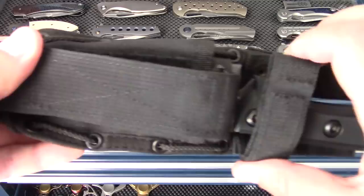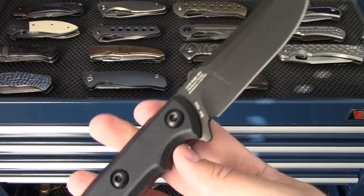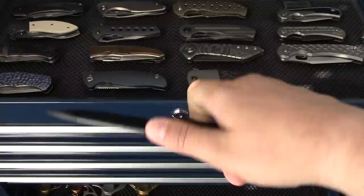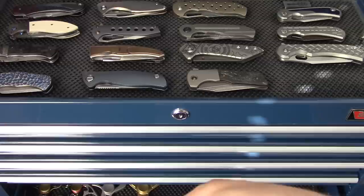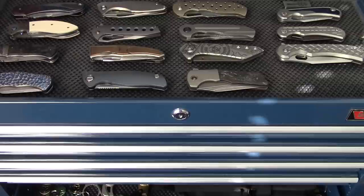My last knife is the ZT 0180 - my kind of heavy duty fixed blade. Anyway guys, that is it. That took a full 30 minutes trying to go as quickly as I could. I do need to downsize; I've tried multiple times and hopefully I'll be successful in the coming weeks, because obviously I have too many here to practically carry or enjoy as much as I should.